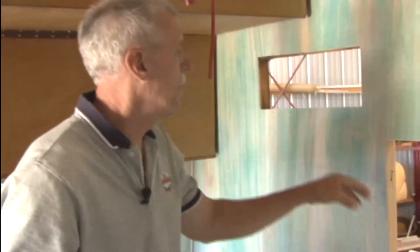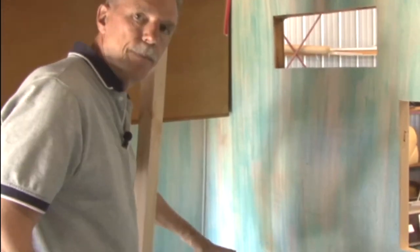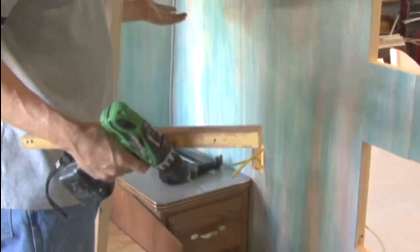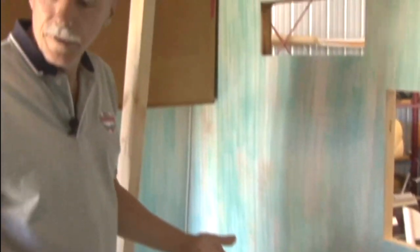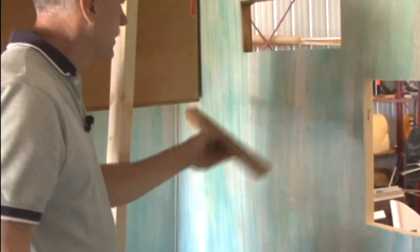We've added support on the back of the wall to handle the weight, and I'm leaving this space empty because I'm going to put a small wardrobe on top of the end table — there's no place in the trailer to put clothes. There used to be a wardrobe in the original trailer here but that's not going to work with our configuration.